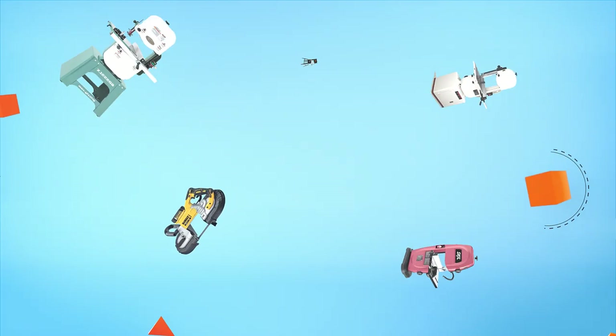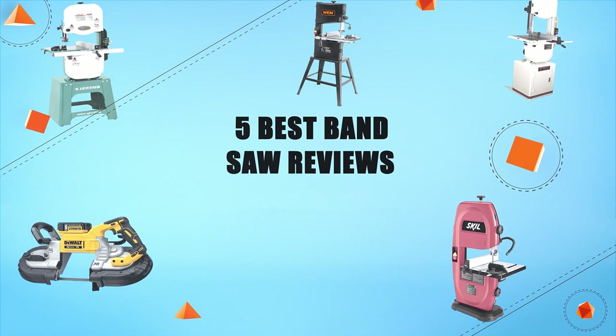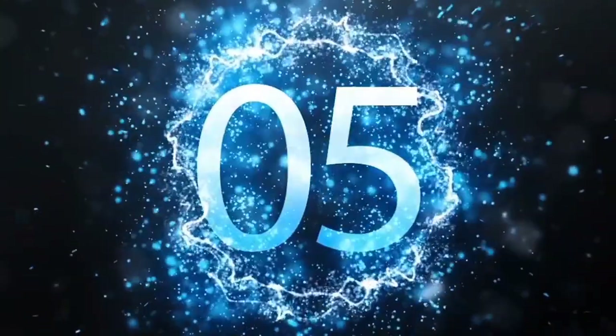Hello everyone, welcome to Review Infinite, the best product review channel on YouTube. Today we're here again with another list of five best products on the market. These reviews are based on thousands of customer reviews and positive ratings. So let's make a list of best band saws in this video. Number five: